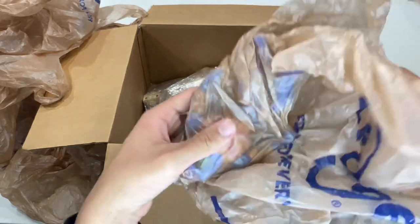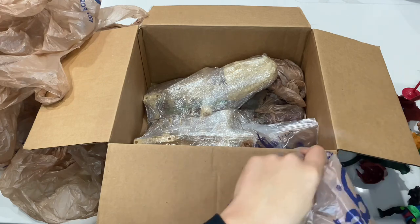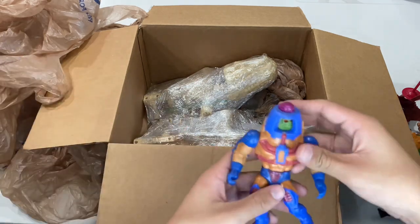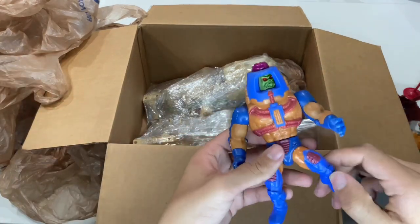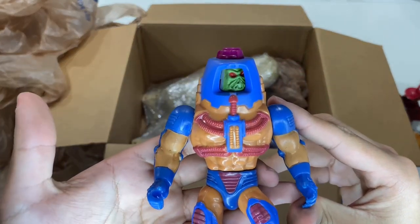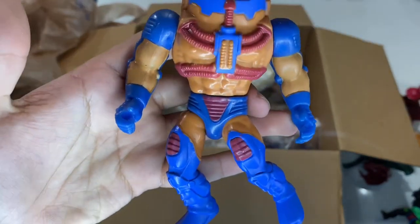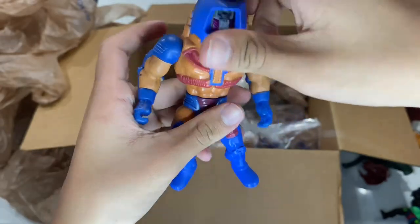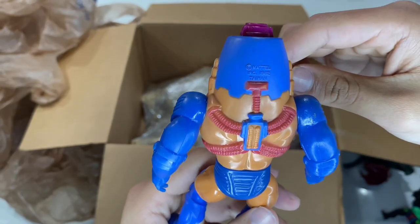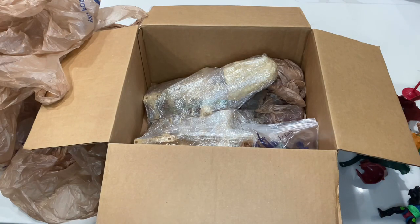Looks to be another Many Faces. This one's a lot stickier than the other — straight off the bat I can feel it, and his legs are a little bit looser. There's some sort of glue or resin on these; I don't know what's on them. Another 1982 Taiwan Many Faces — pretty cool. Definitely going to have to fix up the legs on that one.